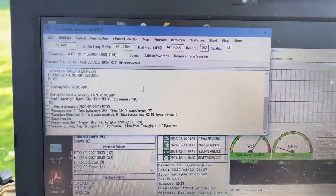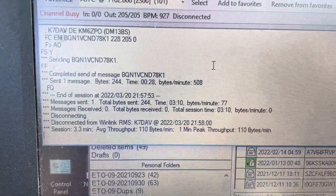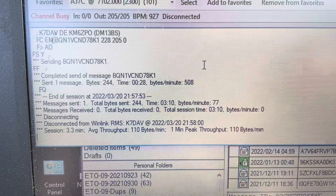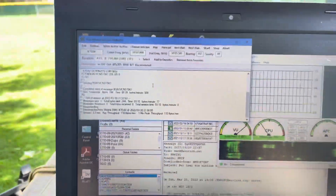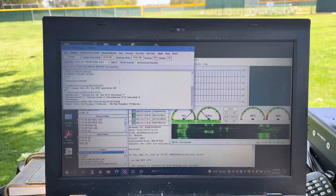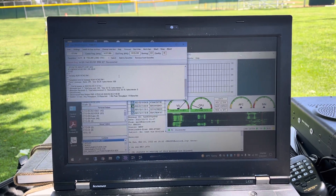It actually did send. You can see the finals there disconnected. The average throughput was 110 bytes. Not exceptional, but it works. It works in a pinch with even a vertical. So that's what I'm doing today. It's been a great day out in the park. Perfect weather. KM6ZPO out.